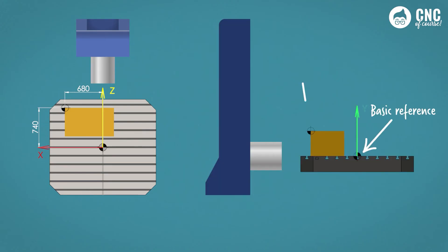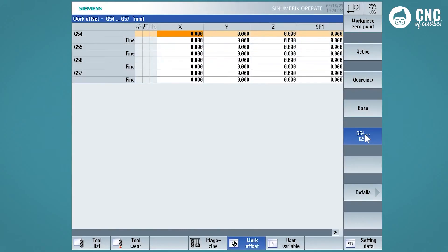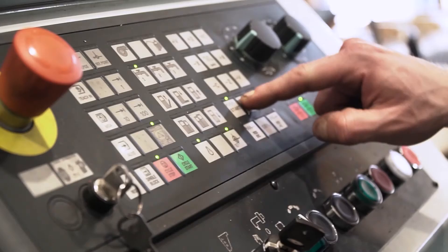The course that Paolo took is entirely dedicated to operation on the Siemens 840D control. All the topics linked to the use of the numerical control will be dealt with in a complete and in-depth manner, from navigation to the management of all the data, including the tool tables and the work zero offset.